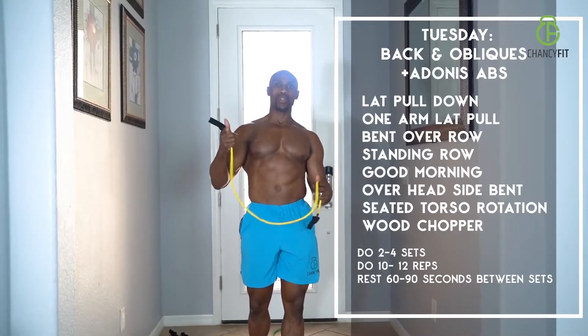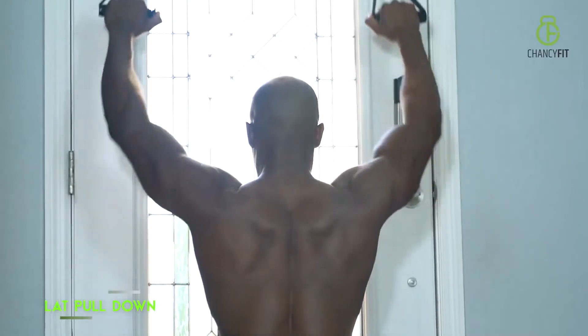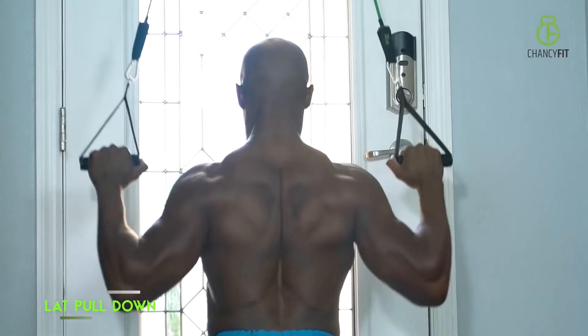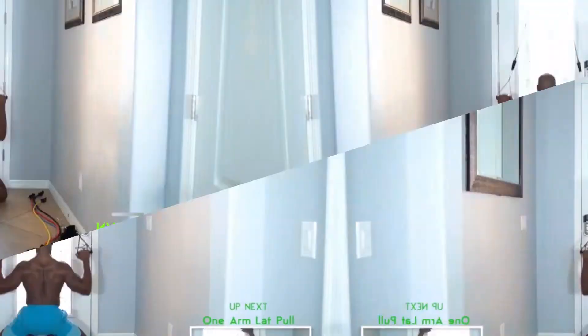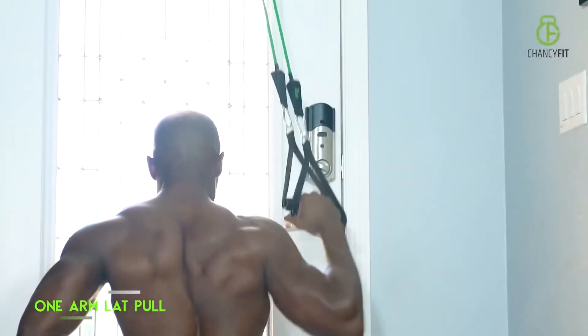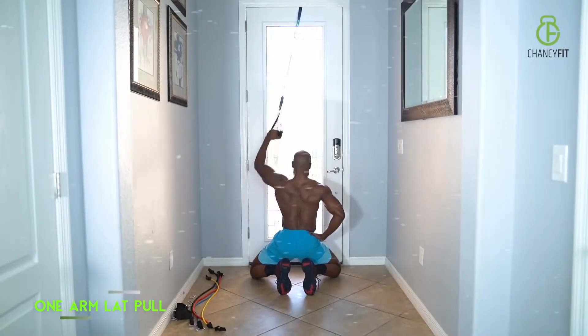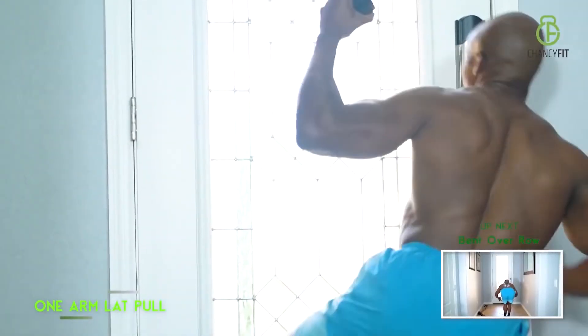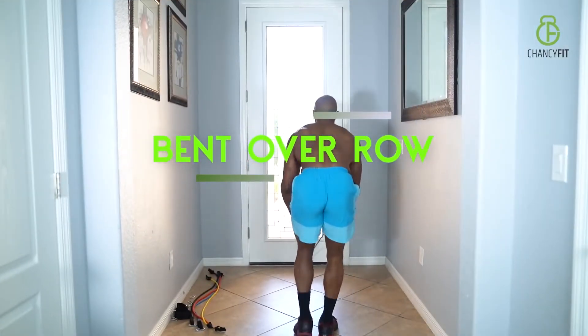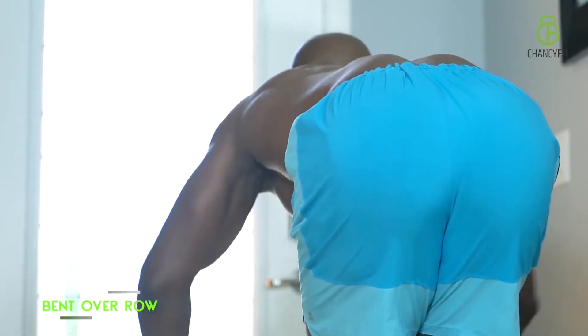Day two workout plan is about your back and your obliques. Let's get to it. Lat pull down — you're basically working the big muscles in your back, so squeeze your back on the bottom. Second one is your lat pull but this time you're using one arm, concentrating on your lats. Next one is your bent over row — bend your knees and you're hitting all the mid back muscles. Squeeze as you pull.